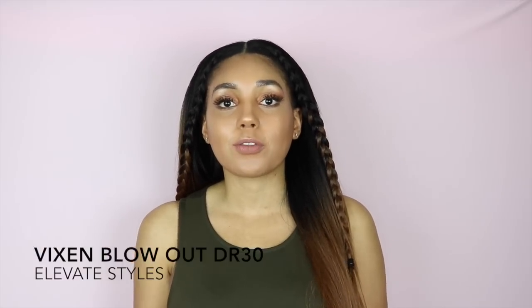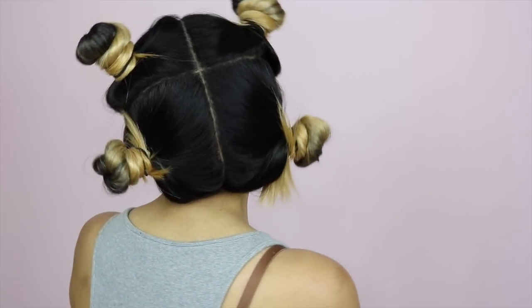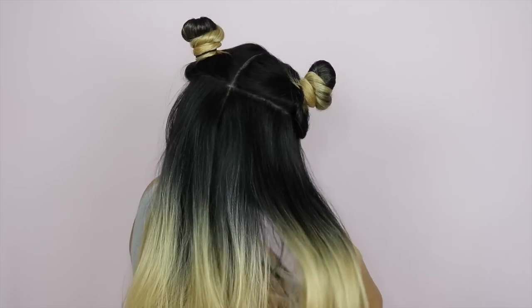If you've been on my channel before, if you're subscribed or have just happened to have seen the video, I did review the Vixen Yaki version and I actually have that one right here so I can do a little bit of a comparison, because I know some people probably just want to know what the difference is. So I'll go ahead and answer that right now.